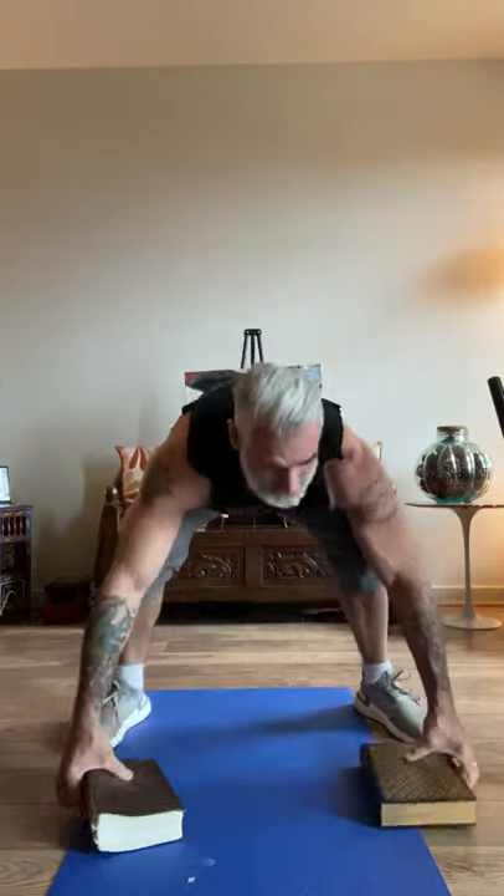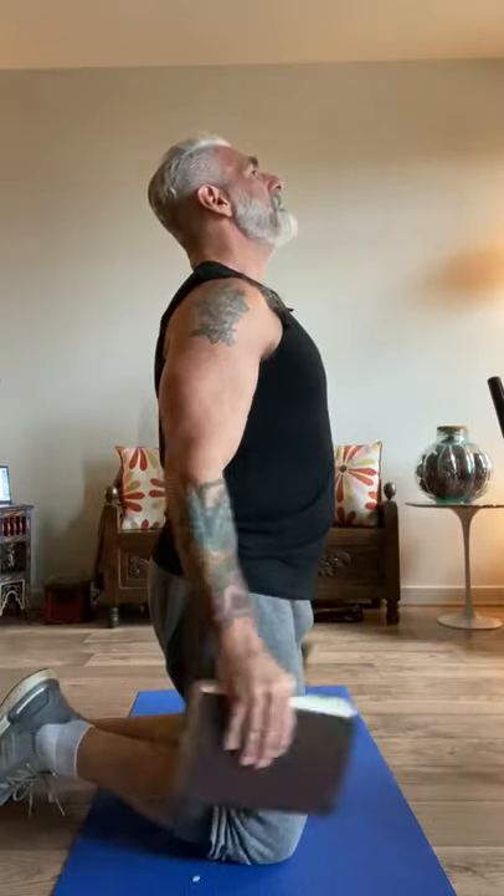Now we're going to do biceps with the books. I'm going to do the kneeling position. Squeeze the books hard. When you come up, I want you to flex. Ten, nine, eight, seven, six, five, four, three, two, one. Hold it and squeeze and flex — five, four, three, two, one. Beautiful.